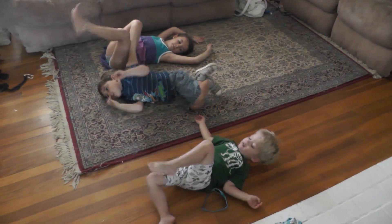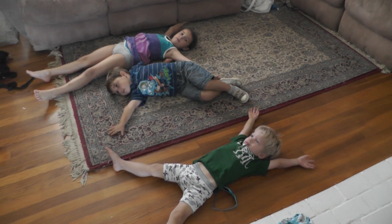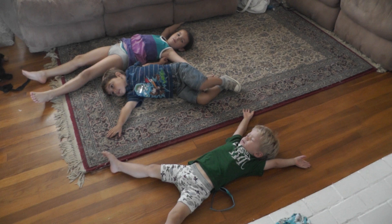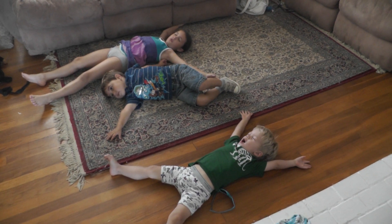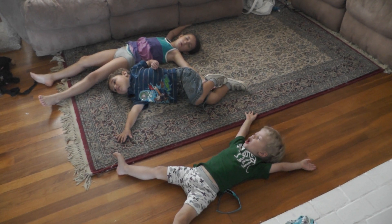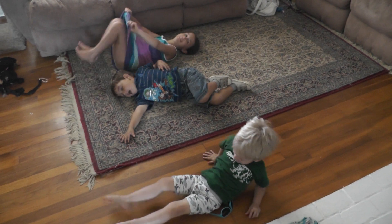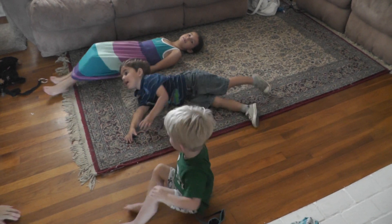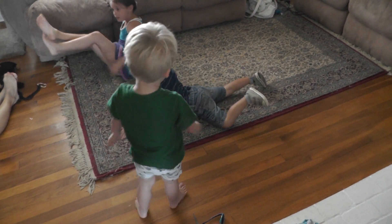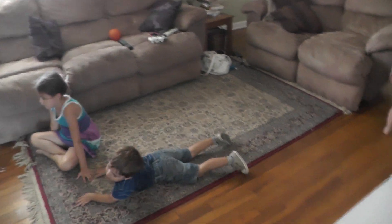Lay flat on the ground. Put your arms out to the side. Close your eyes and take three deep breaths. And we're done. Do you feel very relaxed? Yes. That was really good yoga, you guys.